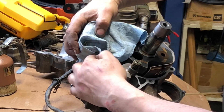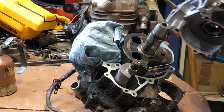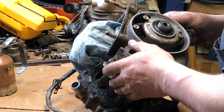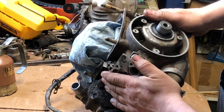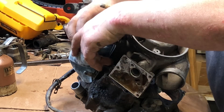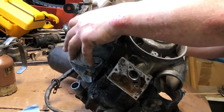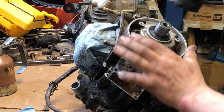Piston is at bottom dead center. I'm just wiggling back and forth from one side to the other, getting it started on the shaft. Then we're going to have to use a little bit of a persuader. The reason why I have that rag on there is just so it's not jumping around and vibrating and pitting the piston.